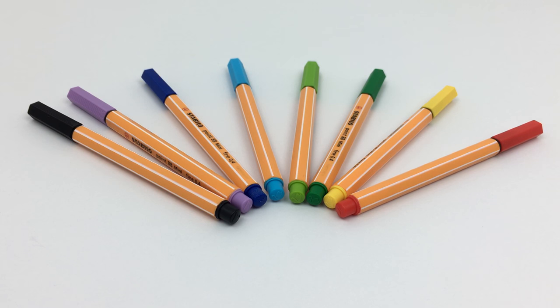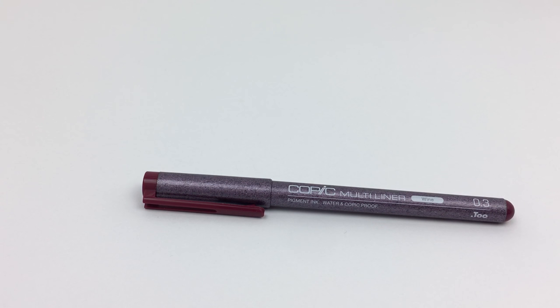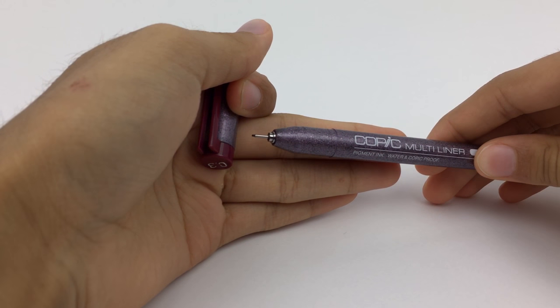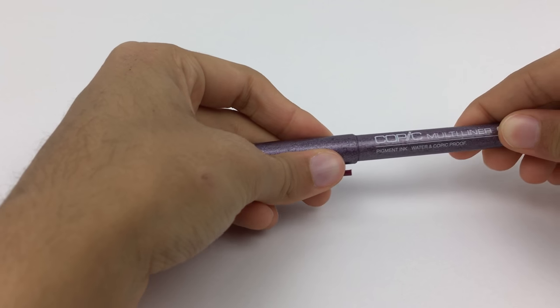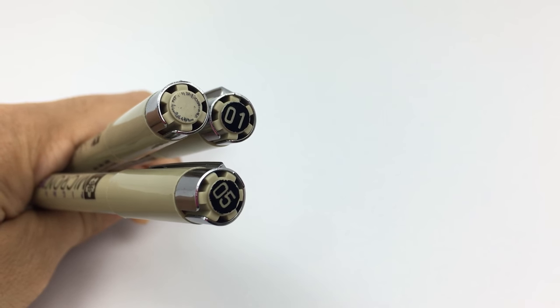Next I have some miscellaneous fineliners. First is the Copic Multiliner in 0.3 size — I only have this one because it came in a set. Copic has an awesome name in art and drawing products, so I thought this was going to be great. However, it kind of disappointed me — when I do use it, it skips a lot, there isn't much consistency with ink flow, and it flattens very easily. This just did not work for me at all.